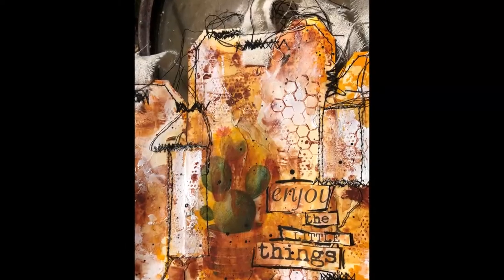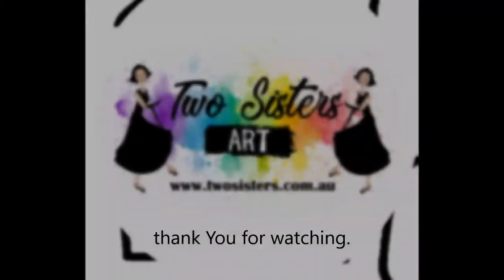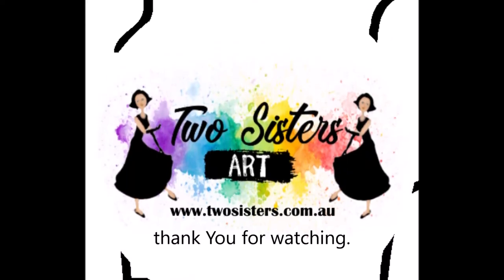Thank you so much to Tanya, Wendy, and Selena for letting me have a go. We'll chat later, bye!